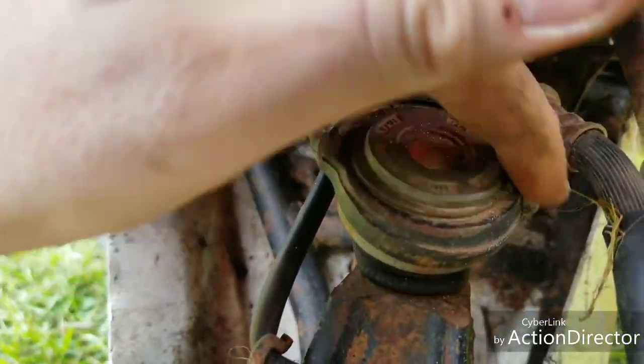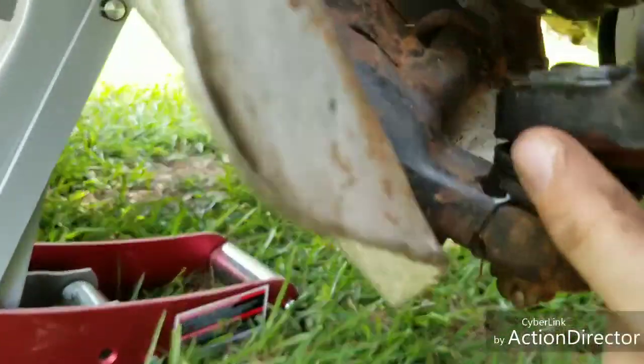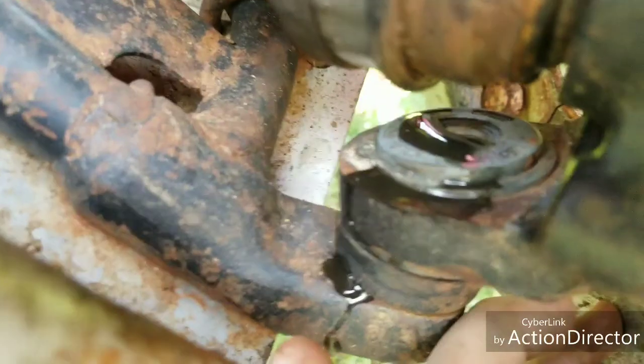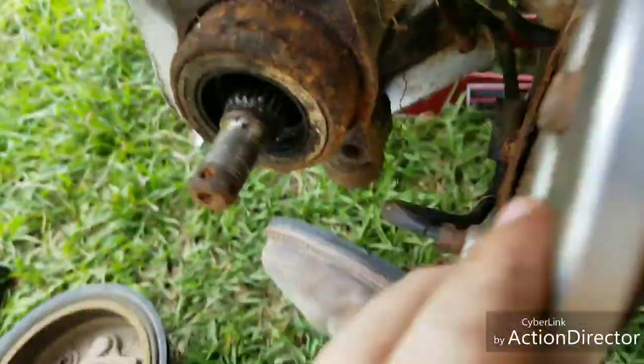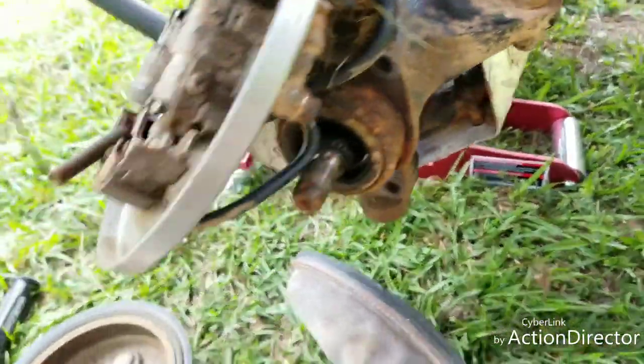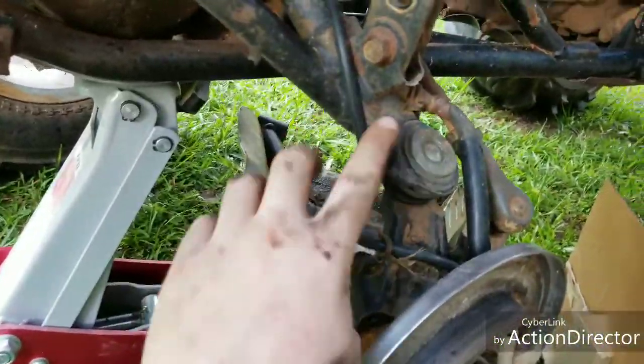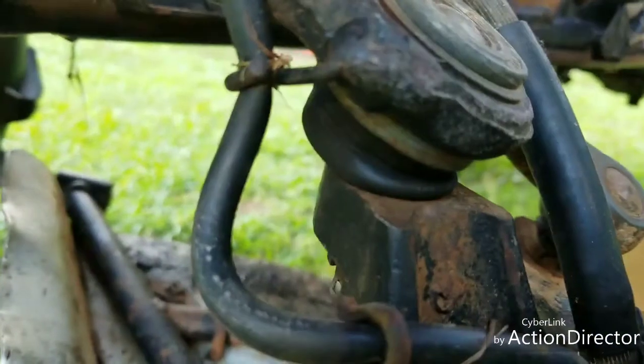The ball joints have these little clamps and rings around them - I may have to pop those rings off. The bottom one has a ring too. Maybe when they pop loose they'll slide out kind of easy, hopefully. After taking the arms off, the ball joints actually look pretty new, so I'm not even going to mess with them - I'll keep them for backups.